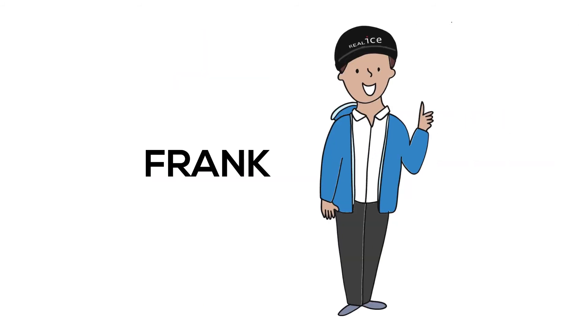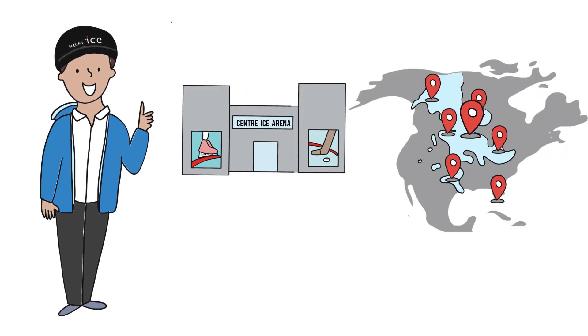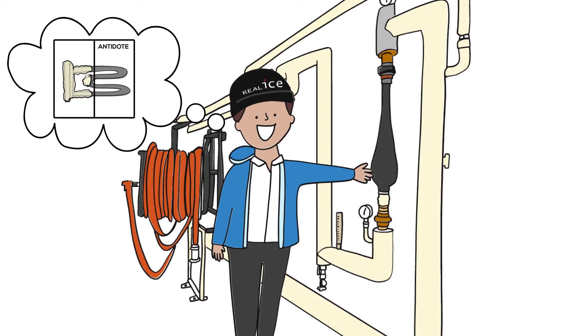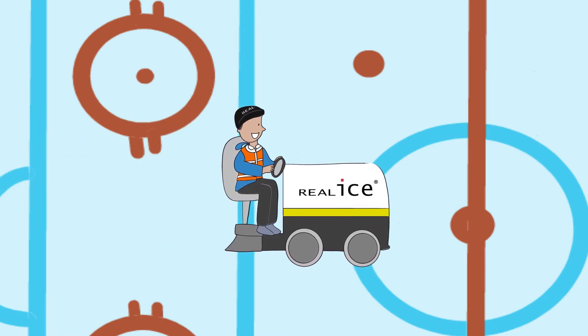Meet Frank. Frank is the operations manager at the Center Ice Arena, a community rink that uses well water, which used to be a problem, but not anymore. Frank found an antidote to his hard water problem. He's improved his ice quality and is making hard, clear, and fast ice with the Real Ice system.